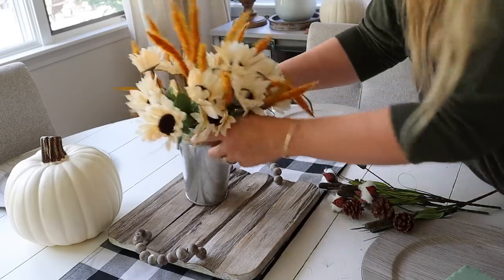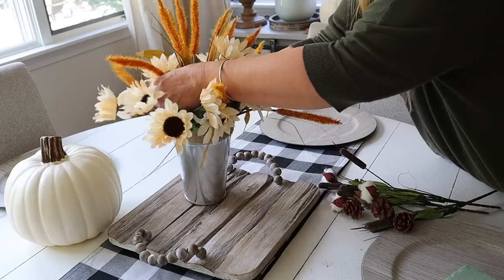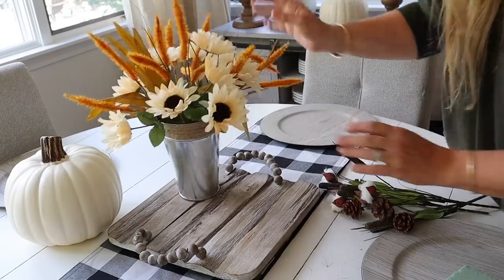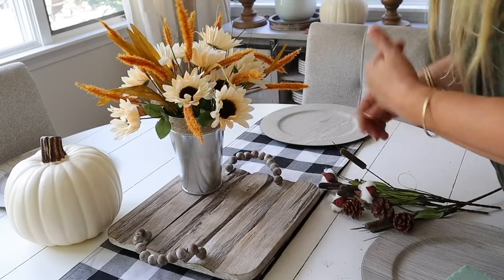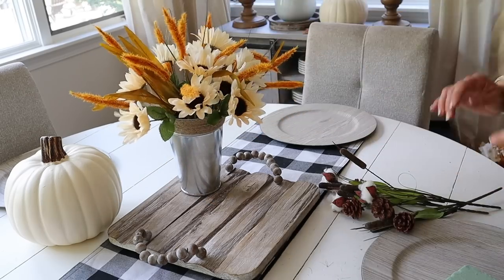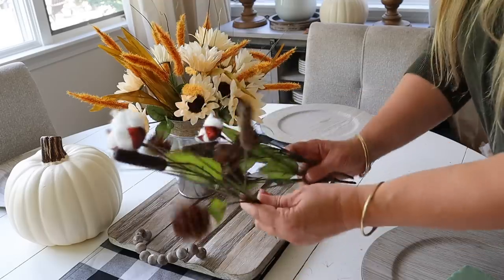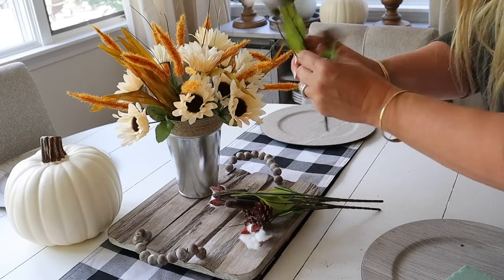Look at how pretty this is turning out. This looks like an arrangement that you would see pre-made at Home Goods and it would definitely be more than $12 to buy. That is why I wanted to share this idea with you — because sometimes when you go to Dollar Tree you see all those stems and wonder what combination is going to work. Now I have three of these little bouquets with cotton on them — a really good filler that will also add texture.